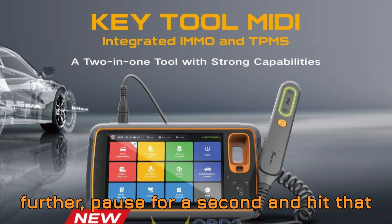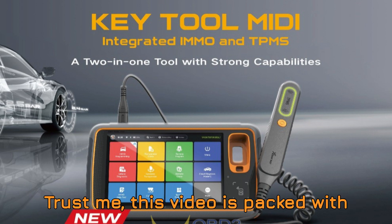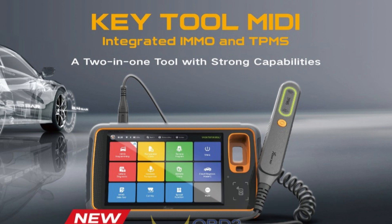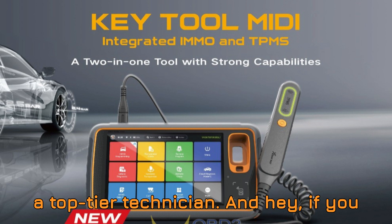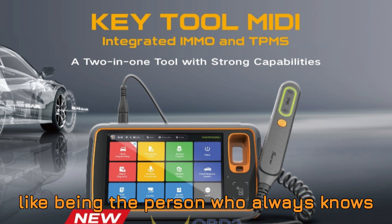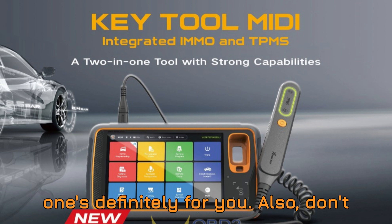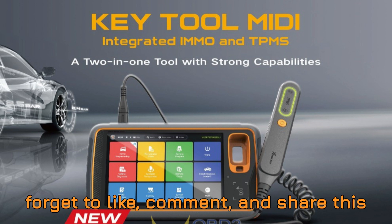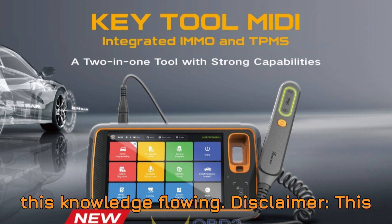Before we go any further, pause for a second and hit that subscribe button if you haven't already. This video is packed with insights that could save you time, effort, and maybe even your reputation as a top-tier technician. And if you like being the person who always knows the latest gear in the workshop, this one's definitely for you. Don't forget to like, comment, and share this video with your colleagues — let's keep this knowledge flowing.